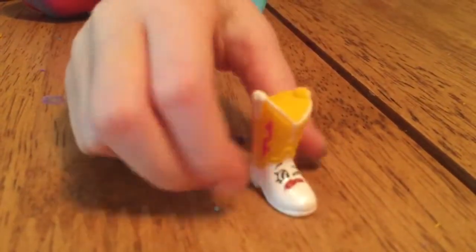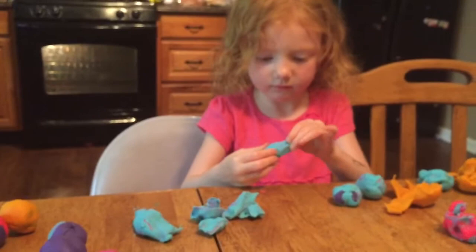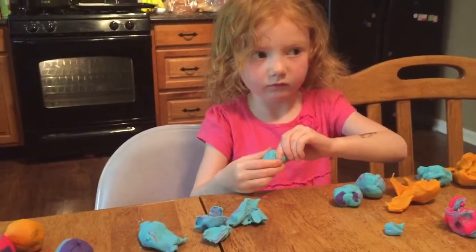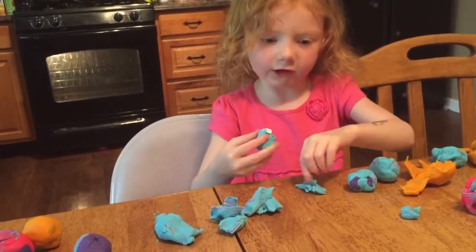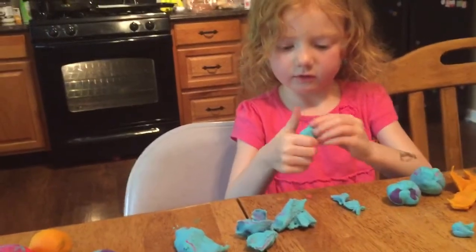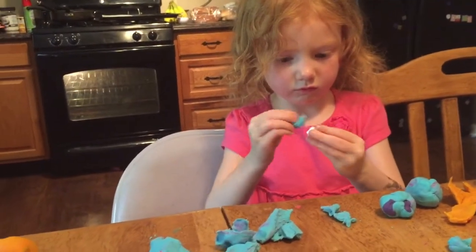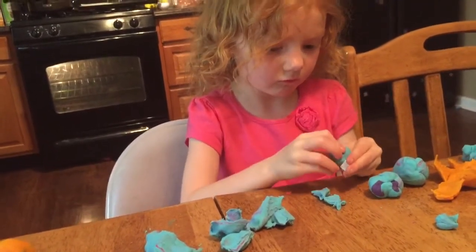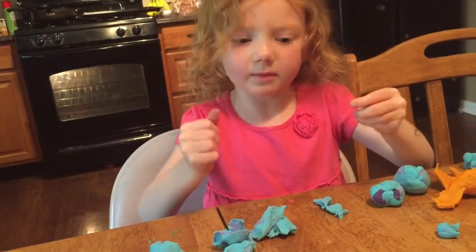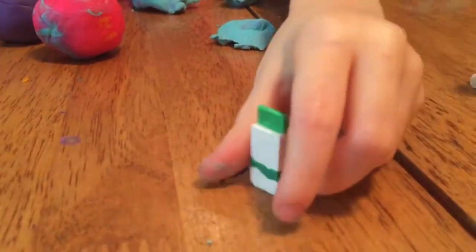They're different colors! Yep! This looks like Yummy Gum! All of those are Yummy Gum! It is Yummy Gum! It's so small!